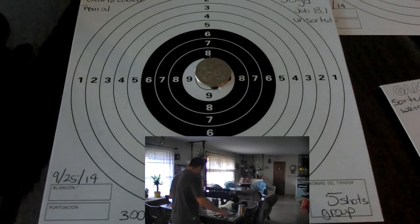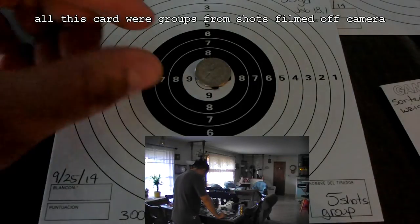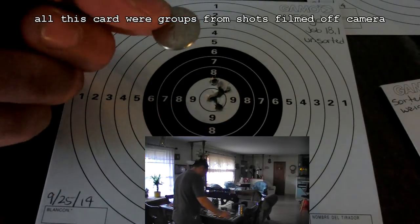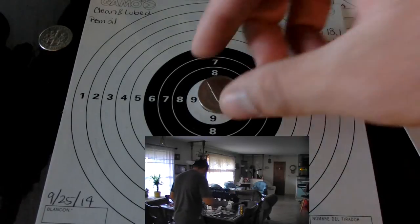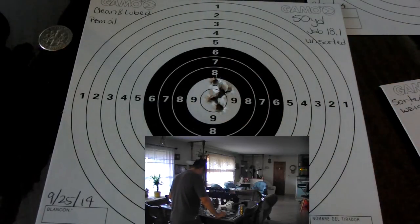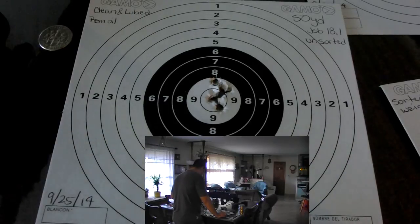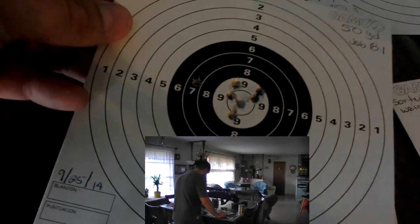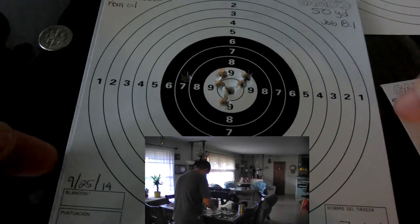These results are from cleaning and lubing pellets. I lubed them with ram oil, and as you can see, this group is just slightly bigger than a dime-sized group — closer to a nickel-sized group. This is 50 yards exactly. The only thing I did not do differently on this one is I did not sort the pellets. This is the following group after this one. All these shots took place on September 25th.